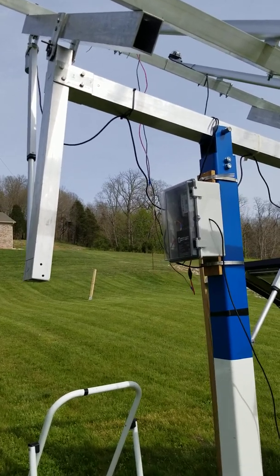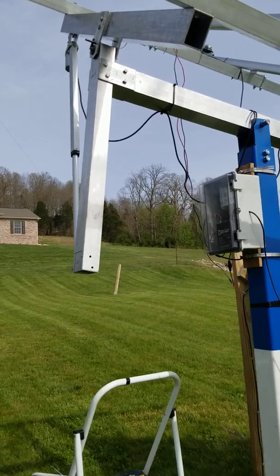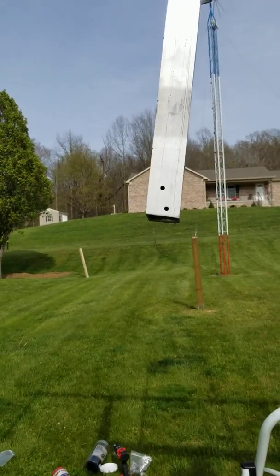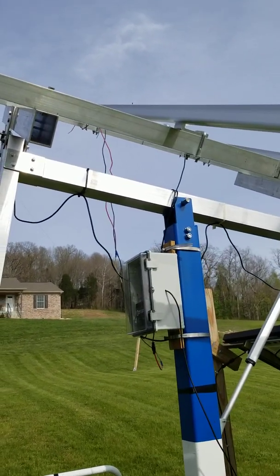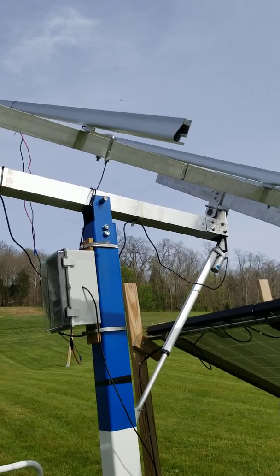That should hopefully keep from damaging the whole setup — panels and everything. This should withstand some pretty good wind. It's a thick wall, at least an eighth and some of it three-sixteenths aluminum tubing. And it adjusts just every little bit; you'll hear it adjust as the sun changes.